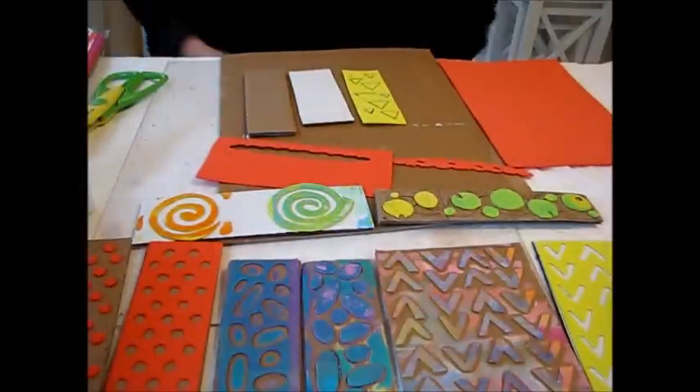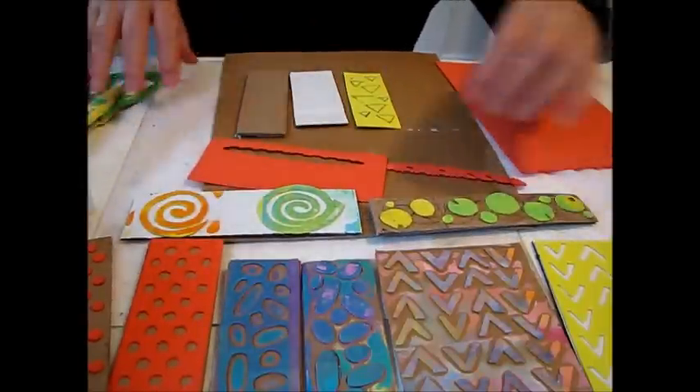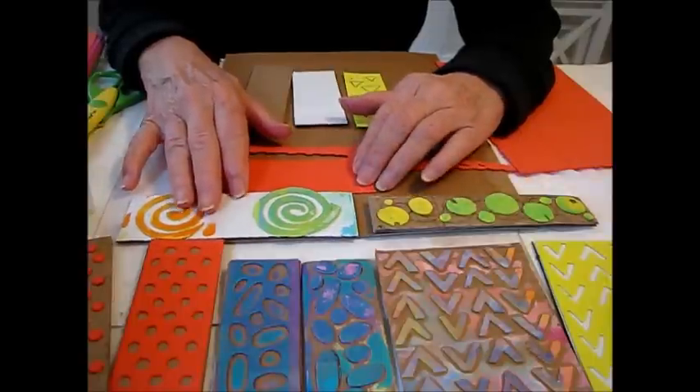Hi everybody, this is Joanna with Abstract Art Journal. Today I wanted to show you how I make foam stamps for my art journals. I use these in my art journals, on my jelly plate, and in my paintings and everything.